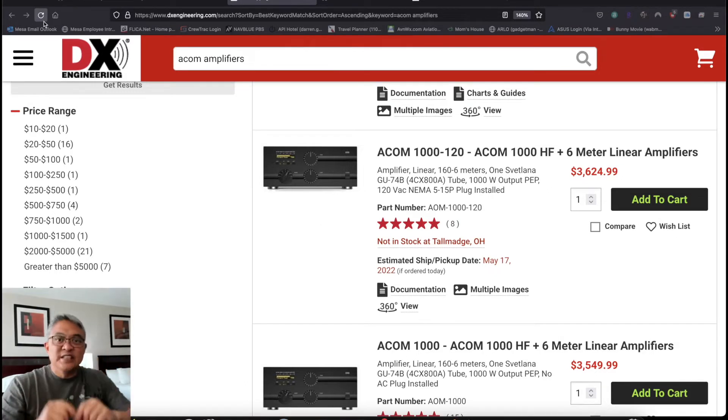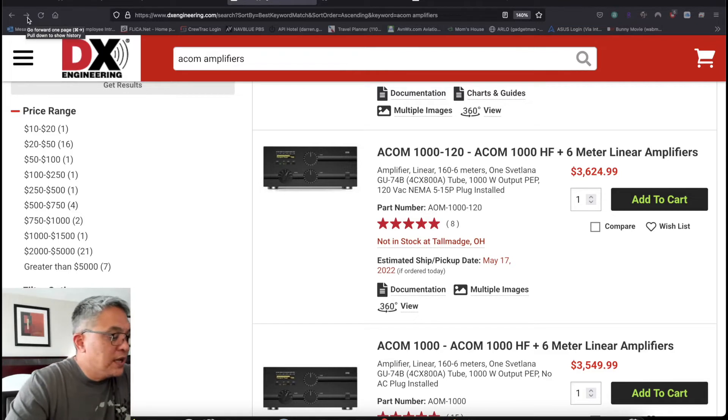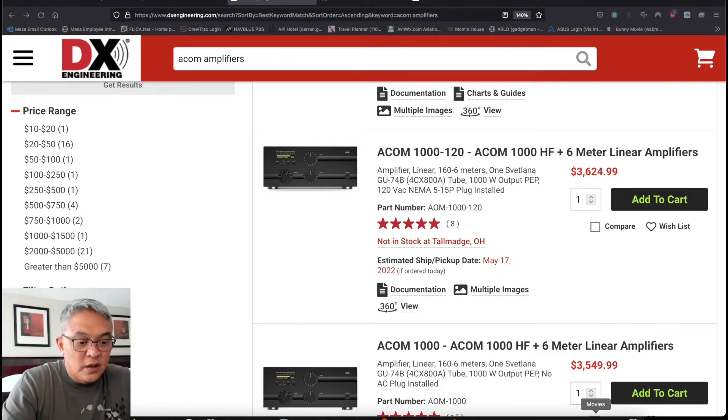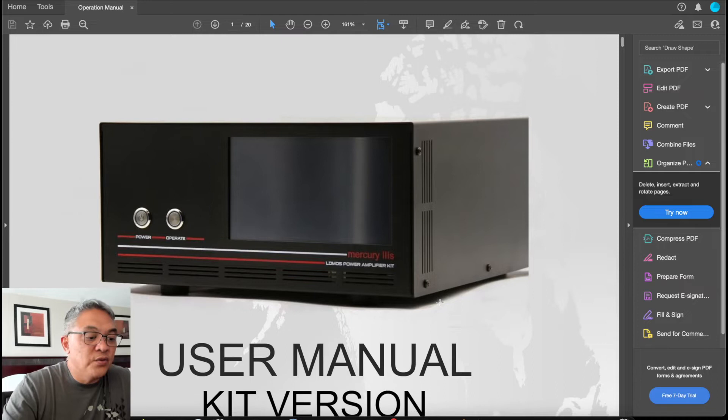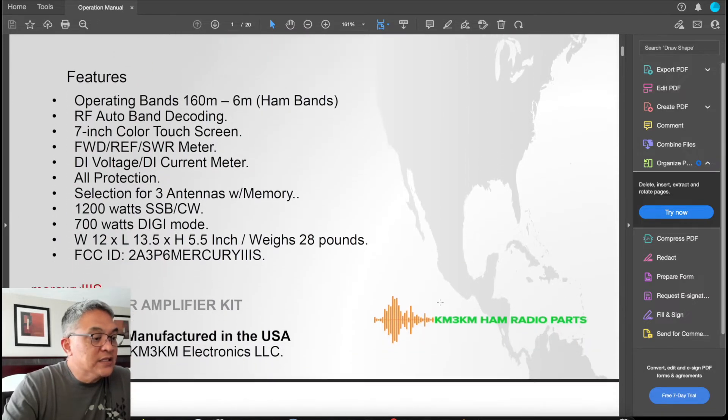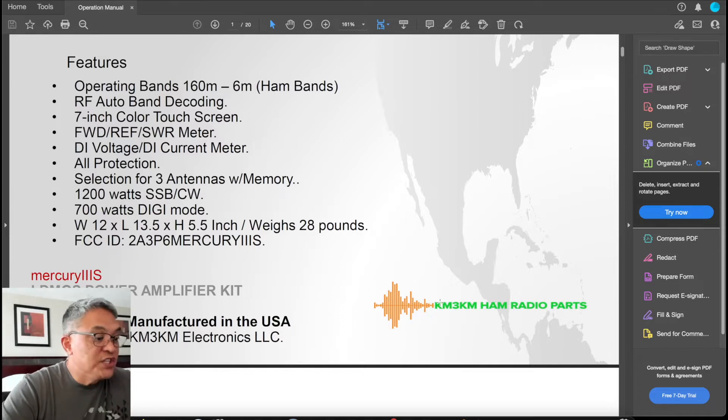Another advantage of the Mercury 3S is the size. Looking at the operation manual, the Mercury 3S is 12 inches in width and 13 and a half inches long, with a height of 5 and a half inches. And look at that weight — it weighs 28 pounds, versus most of the amplifiers that I have like the OM2000 and the ACOM1000, which are double the weight of the LDMOS.